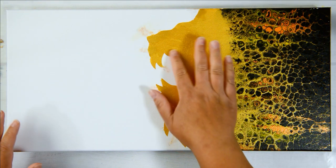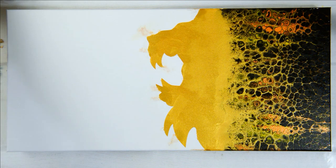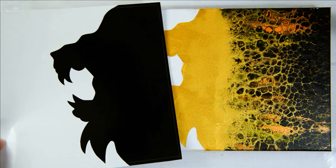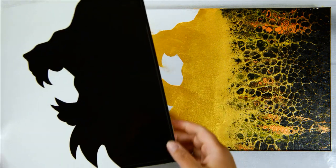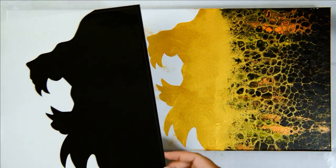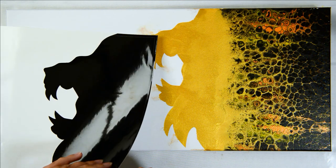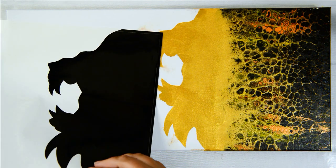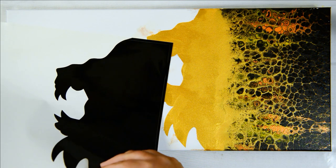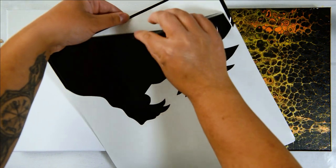Everything's all dried and the gesso is good. Now it's time to apply the positive side of the vinyl, which you get with the pre-cut vinyls. This is just going to protect my acrylic pour on this side while I paint the scene on the negative side. I just need to find a little lip to peel off this vinyl.